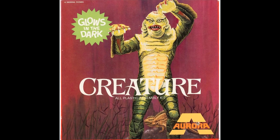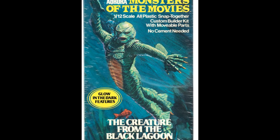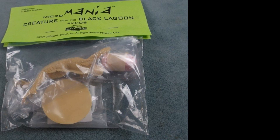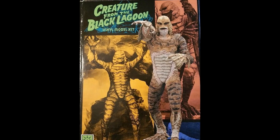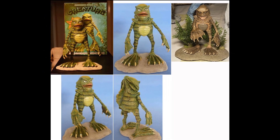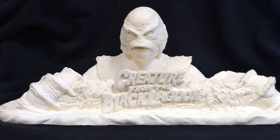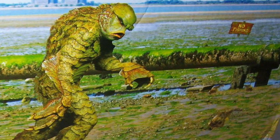Since the original styrene Aurora kit from 1966, there have been countless renditions of the Creature from the Black Lagoon in scale model form — plastic, vinyl, resin, from micro scale to life size. Some kits faithfully recreate the Gill Man as he looks in the movies, while others are more stylized. Some sculptors give it their own take entirely, and some kits are just out there. So there are a lot of model kits of this classic Universal Monster to choose from, and for obvious reasons, it kicks ass.